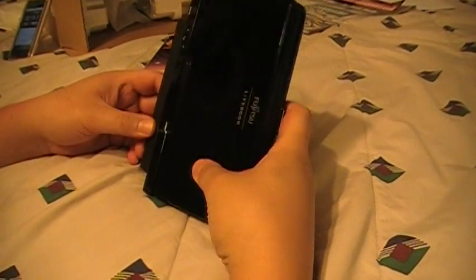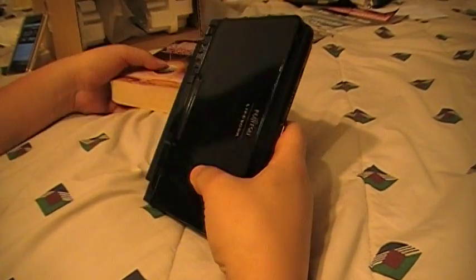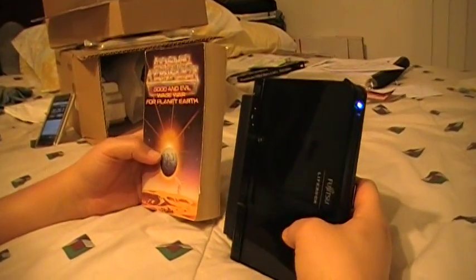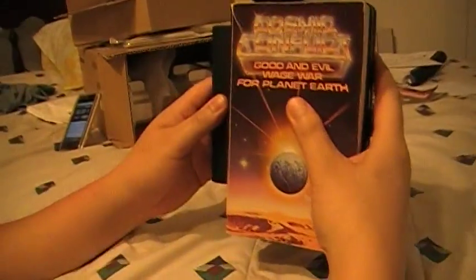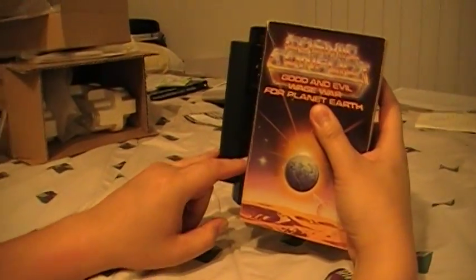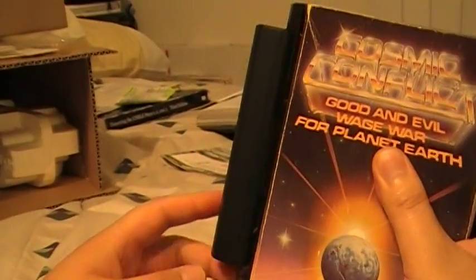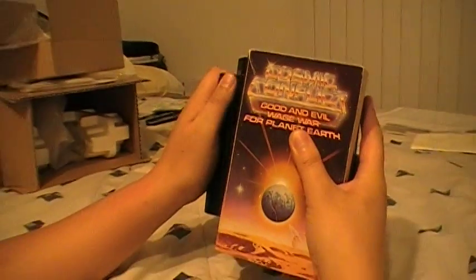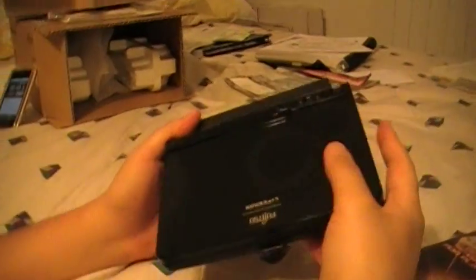Before we start, I'd like to show you, for those of you who don't know exactly about the model, the size of the unit. So here we have a regular size paperback, and if you put it in front of the device, you can see that it's pretty much basically the same size as a paperback. But this does stick out a little bit, and this is the 4-cell extended battery. You can get the 2-cell extended battery to make it more flush so that it would appear more like that. But of course, with less cell batteries, it becomes less battery power.